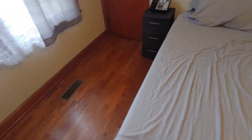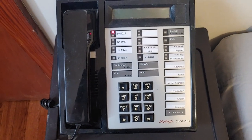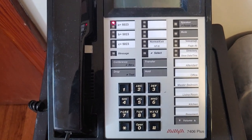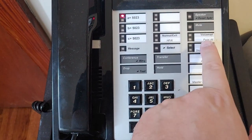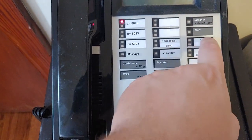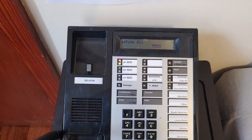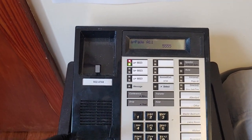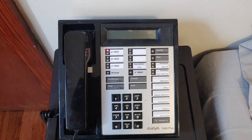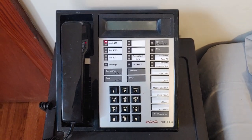Moving into the guest bedroom. You'll see here we've got another 7406. This one is Avaya branded, so it's actually a little bit newer — it was probably refurbished at some point by Avaya. It's still got the same standard button program as all the other sets. I can do a page announcement from here — 'Attention Walmart shoppers, would the owner of a white Ford please come to the customer service desk, your car is on fire.' Hopefully you never hear that announcement in a store, but it is kind of fun to be able to do it in your house. Anyway, that's it for the guest bedroom phone. Moving on.